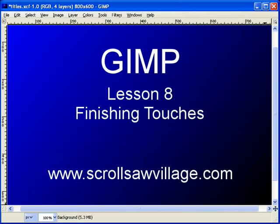So this is lesson 8. We're going to be talking about the finishing touches. This is actually a quick little lesson because there's really not a whole lot to talk about. Up to this point, you should have been able to work on your base pattern, clean up the image, and make your decisions about what remains in the pattern and what goes.